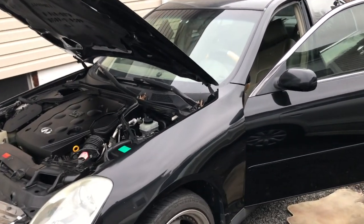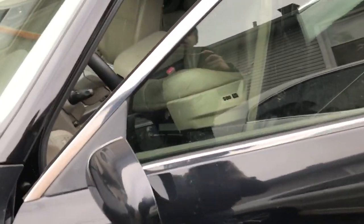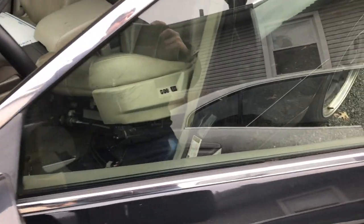This is a 2004 Infiniti G35X. I was having a problem with the seat — it wasn't moving forward or back, and it wasn't reclining.